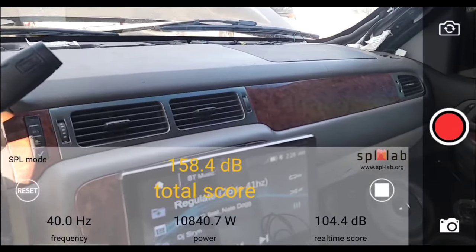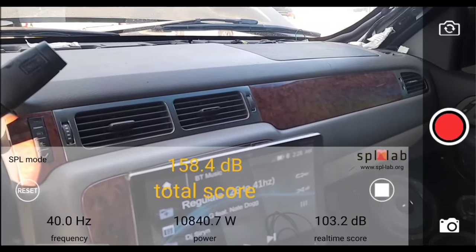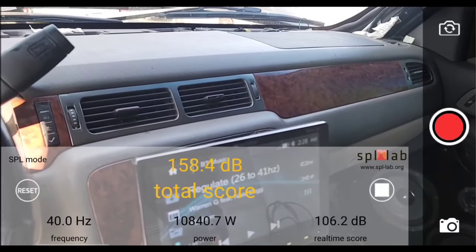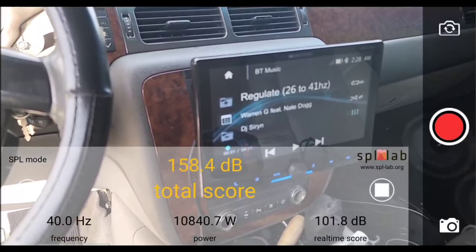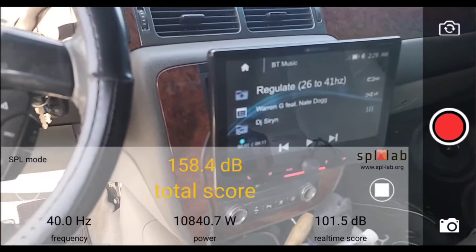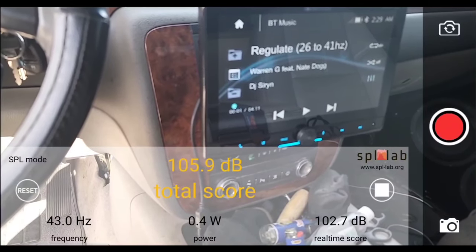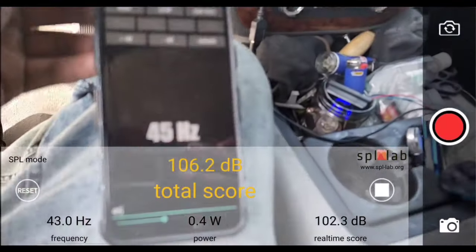All right. As you see, at 40 hertz, we did a 158.4 dB in the kick — just a few tenths quieter than 35 hertz. And almost 3,000 watts lower with a total of 10,840.7 watts clamped. It took over 13,000 watts at 35 hertz to make it just roughly louder than 40 hertz. And this is exactly why we test. I don't know it all — I'm learning. Doing things like this is fun and definitely a learning experience. So we're going to now do 45 hertz.